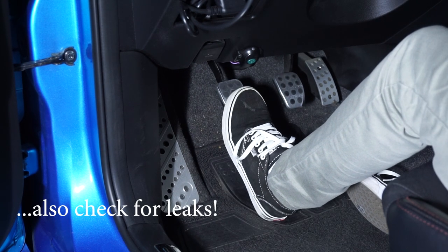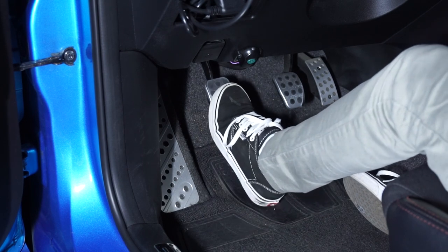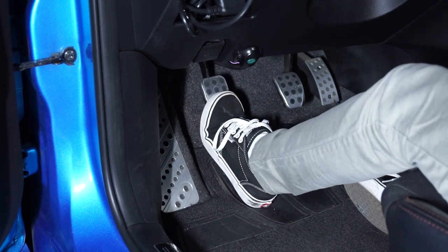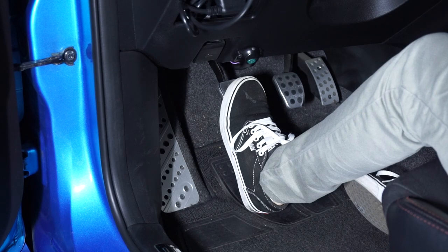Just try changing the fluid to see if it gets any better. Another sign of worn fluid is a squishy pedal. This kind of coincides with too much travel, but if you feel your pedal is not as tight or precise as it used to be, a reasonable explanation of this behavior is worn fluid.